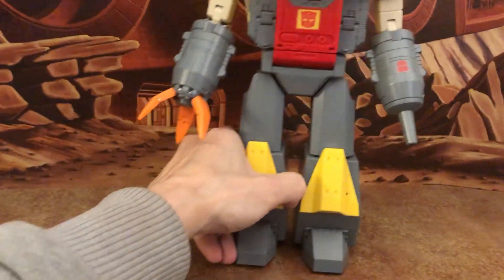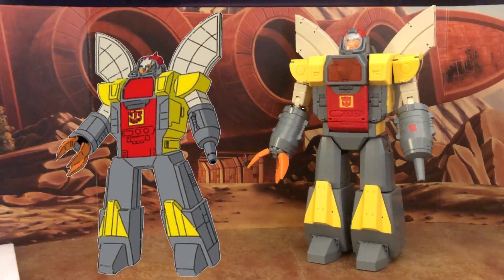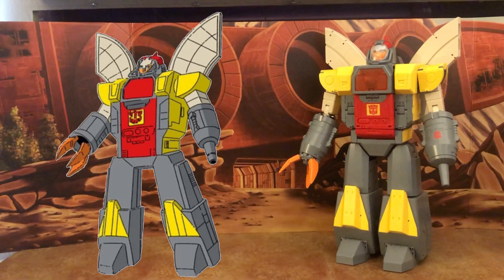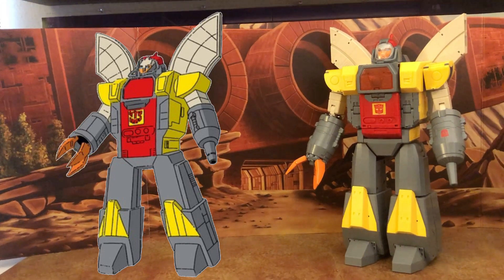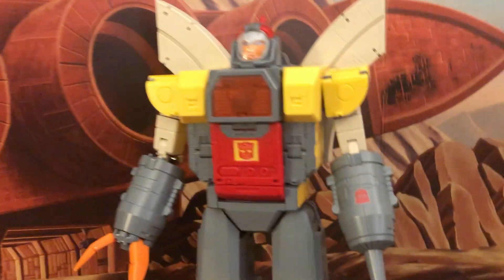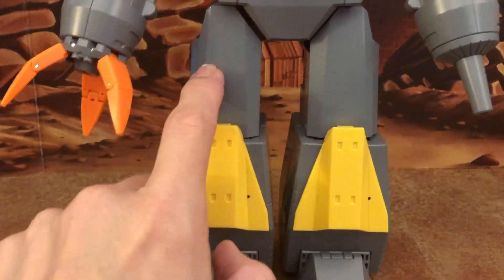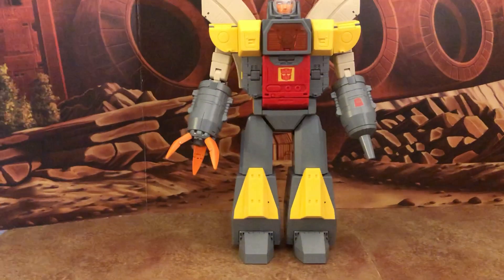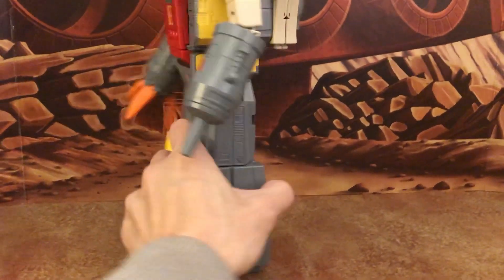Comparing to the animation model, they did a really nice job capturing the cartoon aesthetics. The only debatable area is the color of the wings and biceps — some cartoon scenes show a cream color, others a whitish light gray. Similarly, certain small details appear in some cartoon scenes but not others, making definitive cartoon accuracy hard to judge.